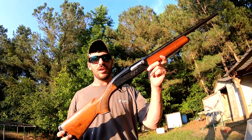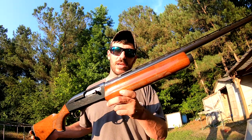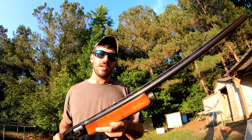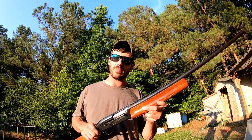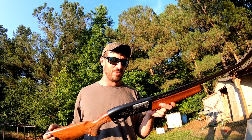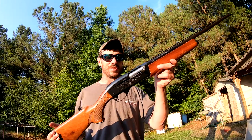It is another Remington 1100 Magnum 12 gauge. This one has the 30-inch full choke vent rib barrel on it, versus the other one I had which had the plain barrel on it. I liked it so much but I love the vent rib barrel on these guns — it just fits me a little bit better than the other one does.